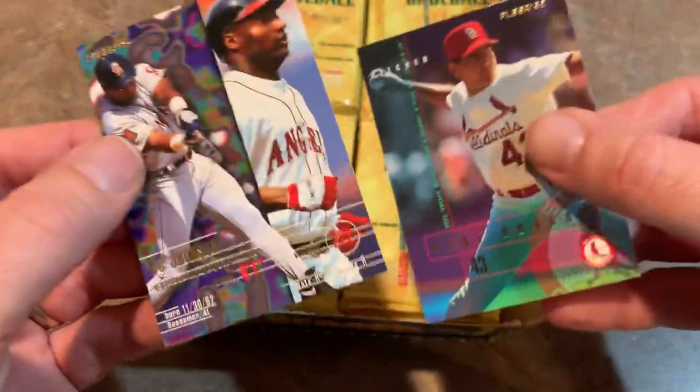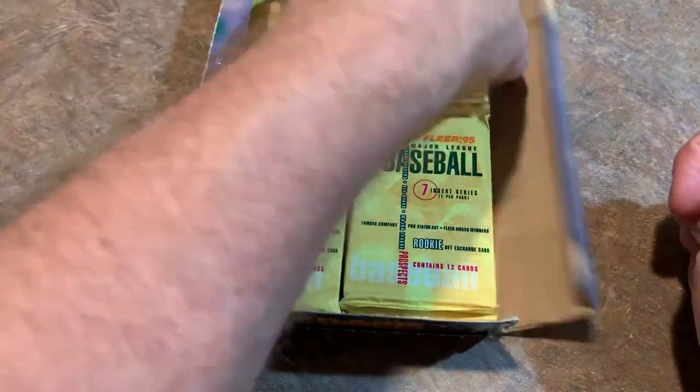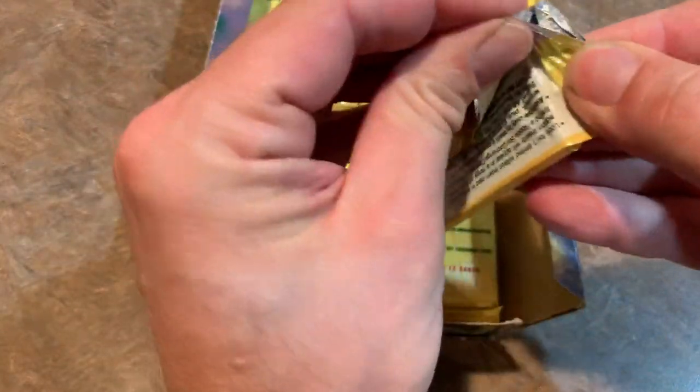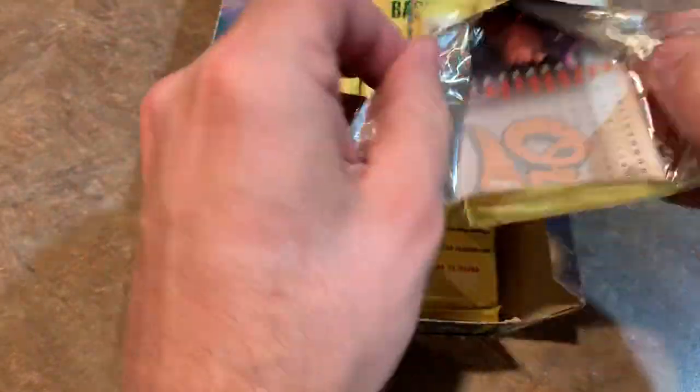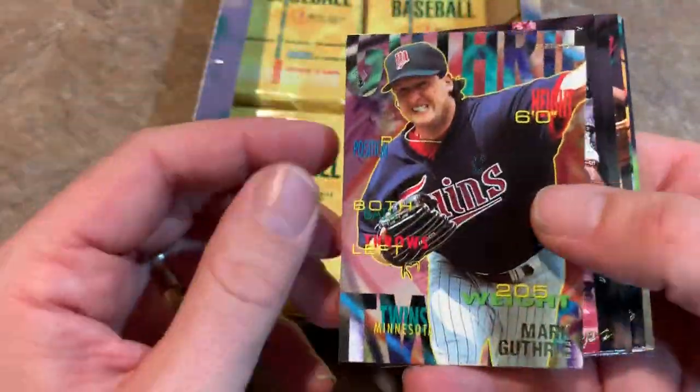Bo Jackson — he's not one of the all-time greats, but he might have been. What might have been had Bo Jackson not been injured playing football? That was probably one of his last cards — I don't remember seeing too many Bo Jackson cards after about 1995.